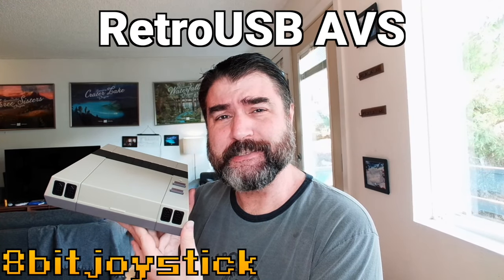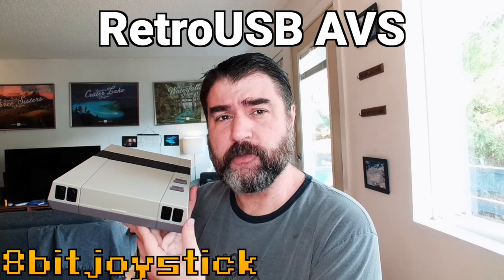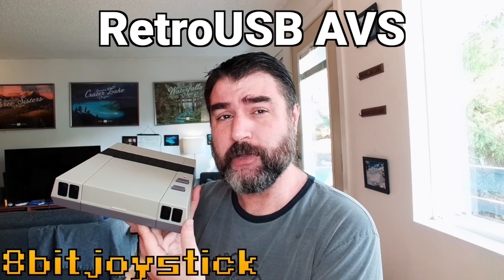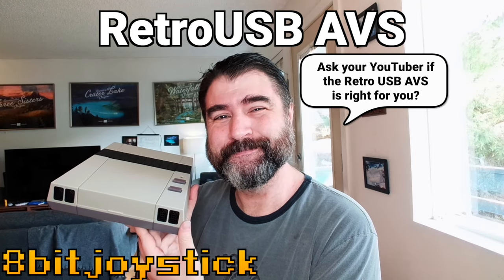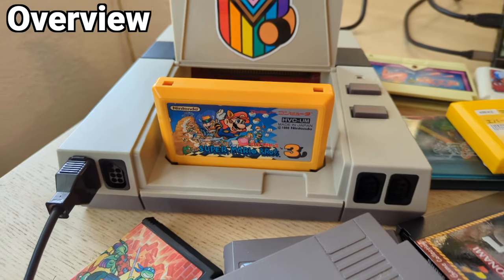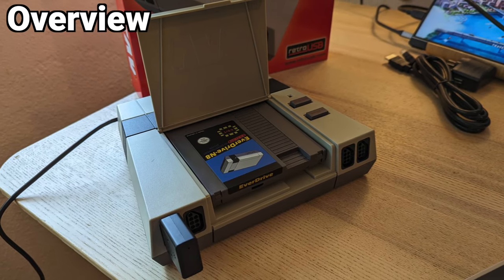The Retro USB AVS is technically not a new system, but it might as well be one. It was the first and only FPGA-based NES system for a long time when it was released in 2016, but it's been off the market for the past three years and now it's back. But should you get one? This is a high-end FPGA-based NES Famicom clone system made by a company called Retro USB, but they didn't ship any new units for three years because of the global chip shortage that COVID exacerbated.